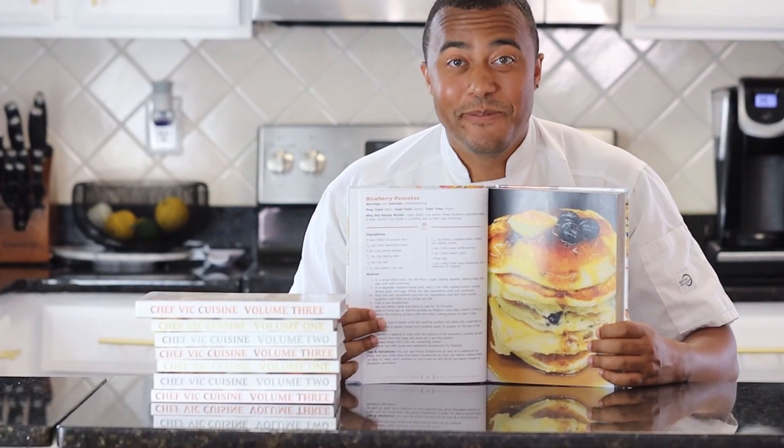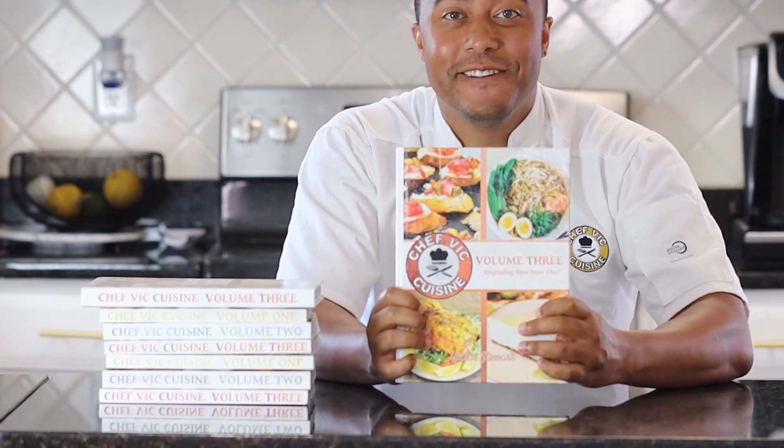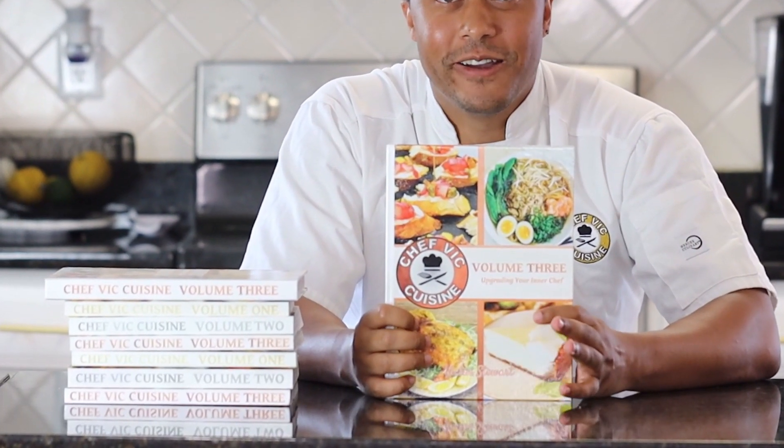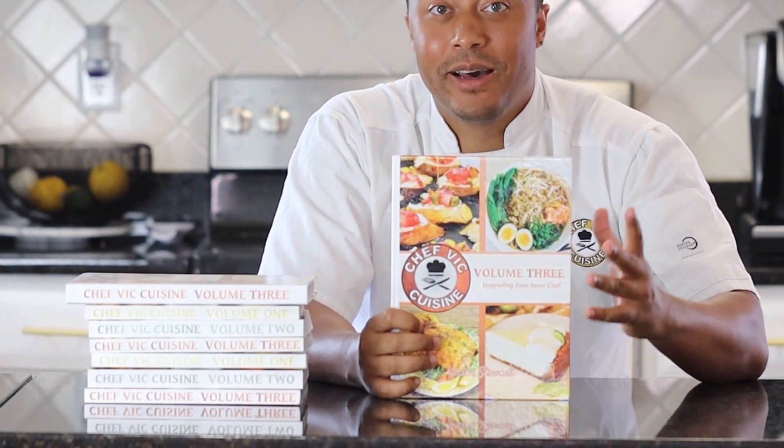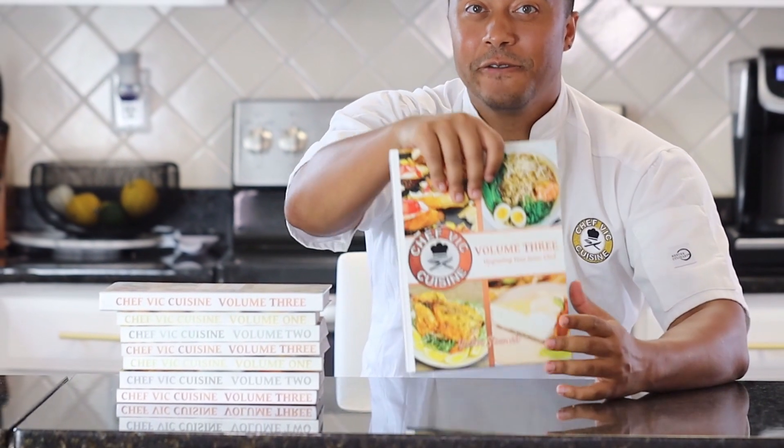This recipe and many more can be found in my cookbook, Chef Vic Cuisine Volume 3: Upgrading Your Inner Chef, and that's available on Amazon. I'll be sure to leave a link to that in my description box. Also, feel free to click the link on this page for more information as well. Thank you all so much for watching — I really hope you enjoyed this recipe.